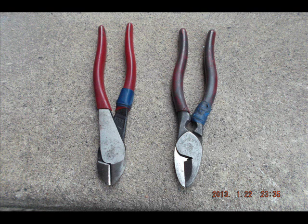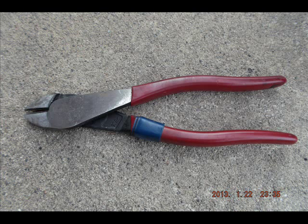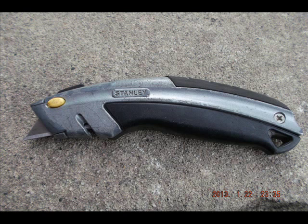Here are the UGLY brothers — they look similar but are actually different. The first one is a BX Cutter or MC Cutter. You can see it has a scissor action, and the end is rounded off so it doesn't cut wire inside the metal-clad cable when you're removing the metal sheathing. The dikes are one of the most essential tools any electrician can have.